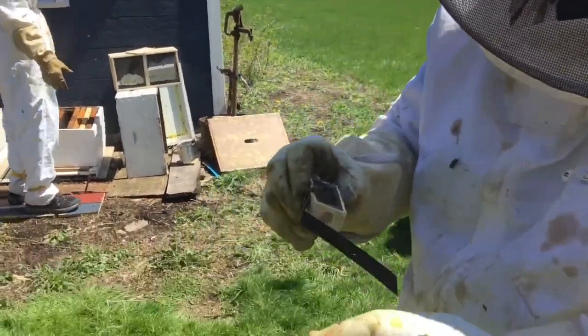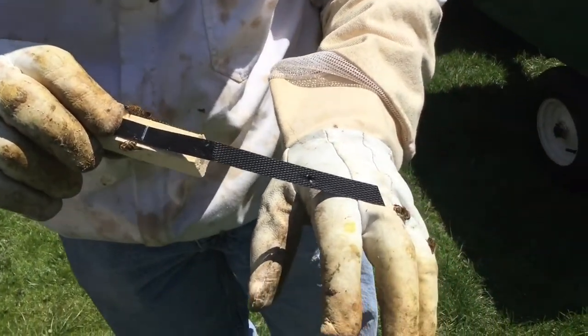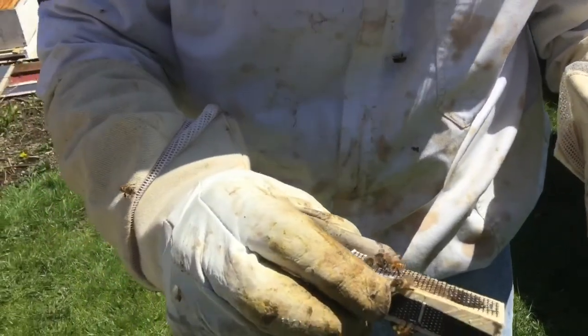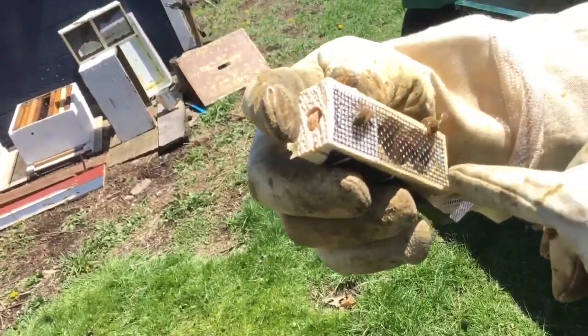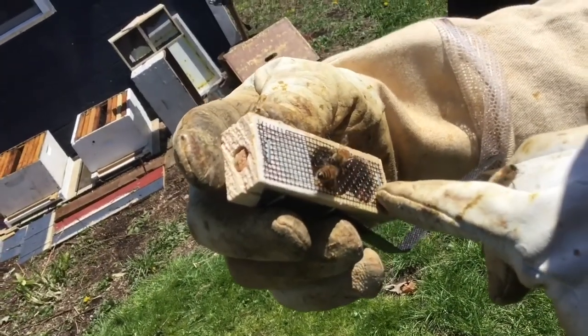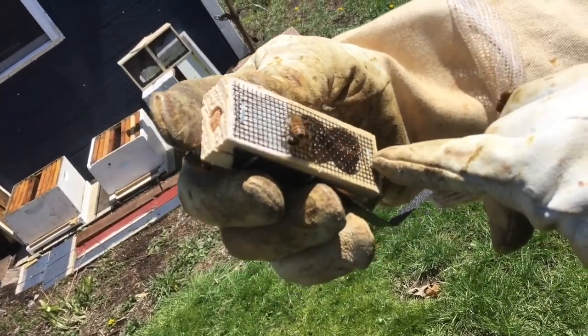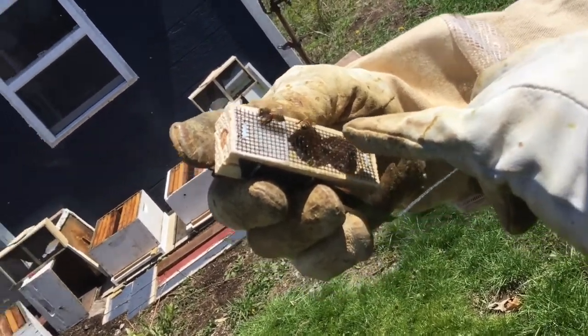One of them tried to sting me here. You see the stinger sticking out there? It's a poison sack right there. She didn't get me because my gloves are on, but she tried — she was not happy with me. But here is the queen. I believe that's the queen right there at the bottom. You can tell because she's got a bigger abdomen — longer and thicker than these little worker bees in there.